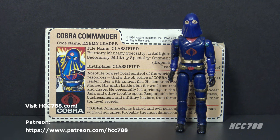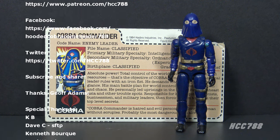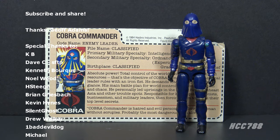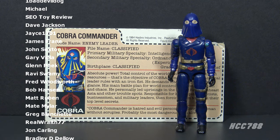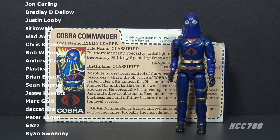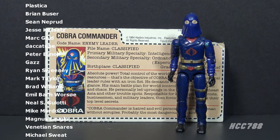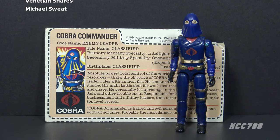That was my quick look at the Hooded Cobra Commander action figure from 1984. I hope you enjoyed it. Please follow this channel for vintage GI Joe toy reviews. I have a huge back catalog of reviews, and I have more coming. Please support this channel on Patreon if you can, so I can continue making these videos. Thank you very much for watching. I will see you next time, and until then, remember: only GI Joe is GI Joe.